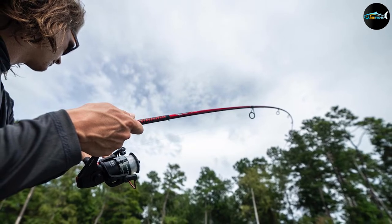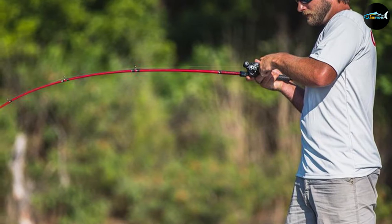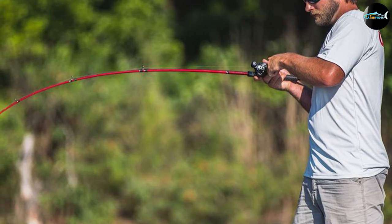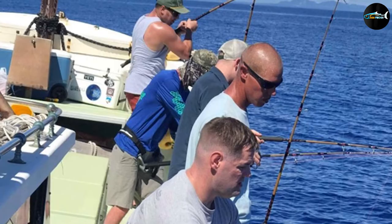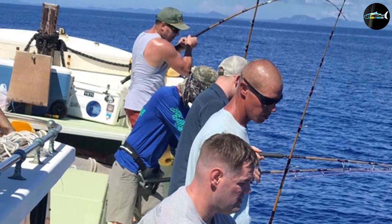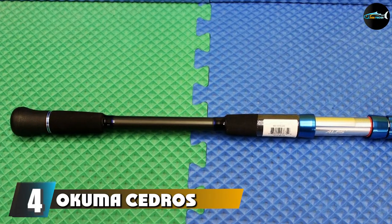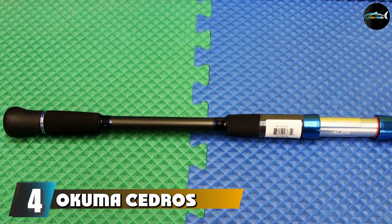With one-piece stainless steel guides, this casting rod is easy to use and has a reduced likelihood of insert pop-outs. It also comes with conventional reel seats with stainless steel cushion hoods to make attaching your reel easy, secure, and seamless.